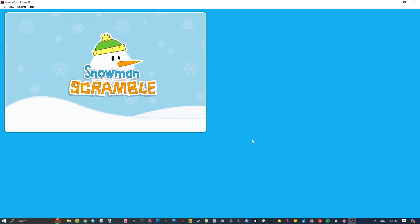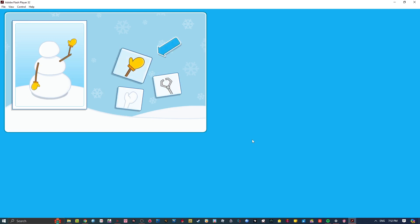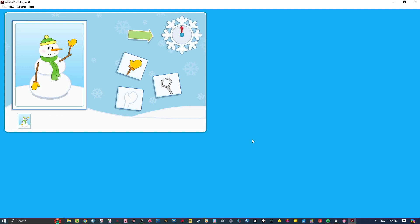It's time for Snowman Scramble! To start playing, choose the features and items for your snowman. To see what a feature or item will look like on your snowman, roll over it with your mouse and then click on it to choose it. Every time you finish making a snowman, it will appear here! And remember to watch the timer! Your goal is to make as many snowmen as you can before time runs out!